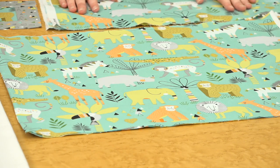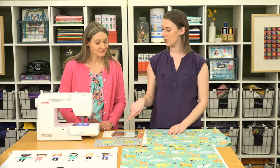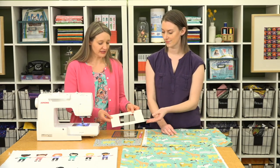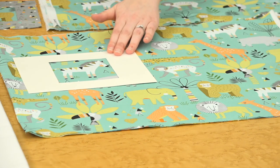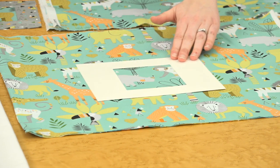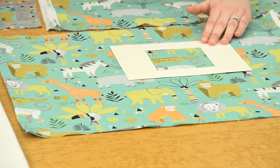You can fussy cut with any project you're working on. All you need to know is the size of the piece you're cutting, and we're going to show you a few tips for how you can see what this will look like in your finished block. First, we created a little template — a viewing window — out of cardstock. You could also use cardboard or template plastic. This is really helpful so you can move it around on your fabric and see which motifs are going to work for the size you're working with.